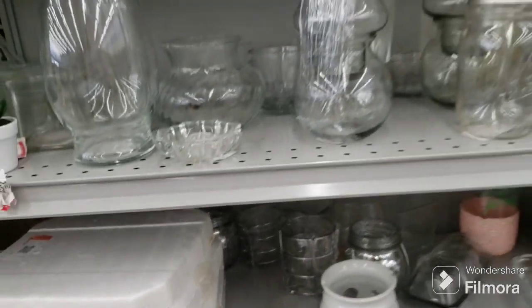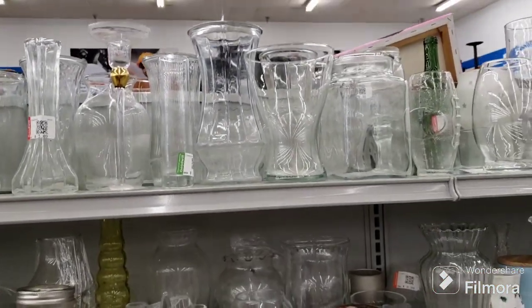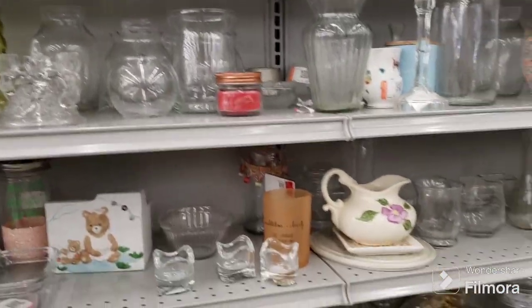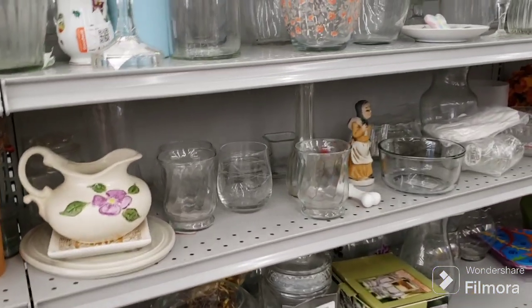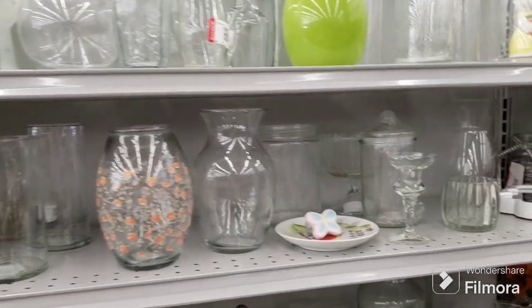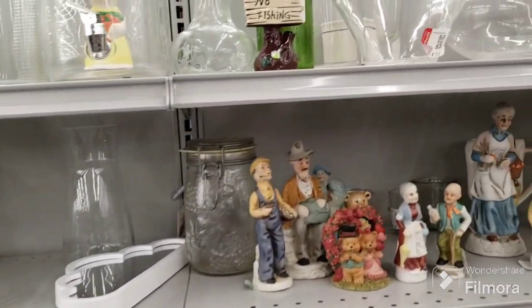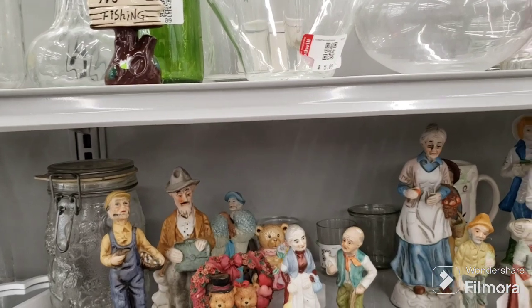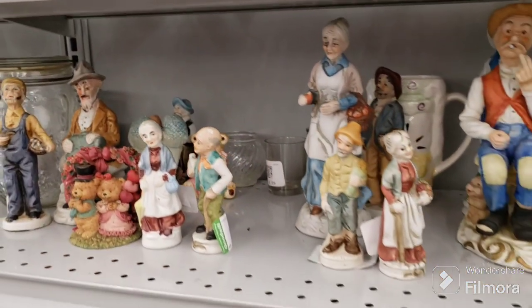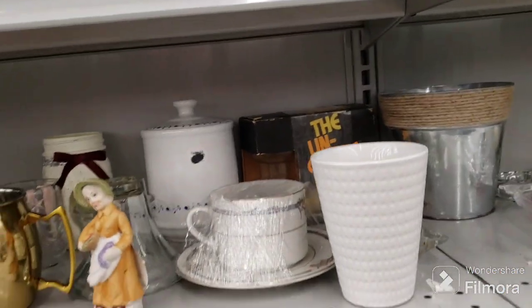I'm your biggest fan! We have the clear glass planters as usual. Let's see what else we have — then I'll show you the other side. It's getting pretty packed so I want to get the filming done and out of the way. There's some little old people figurines, angels, bears — oh my. Stuff like that. The uncandle is still here.